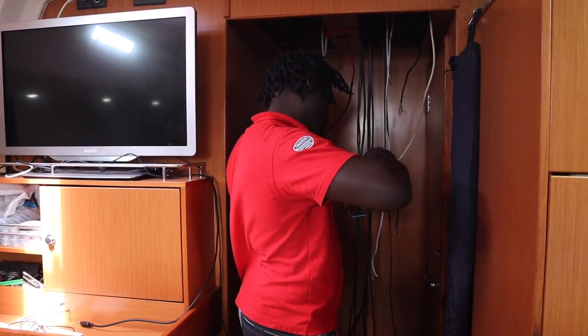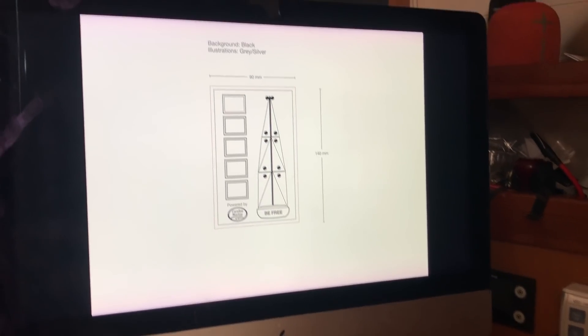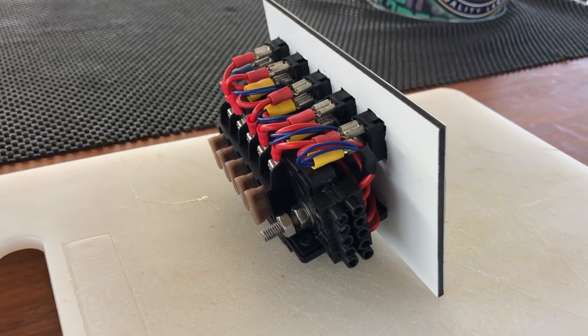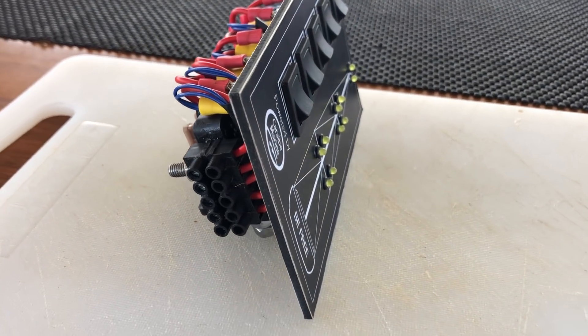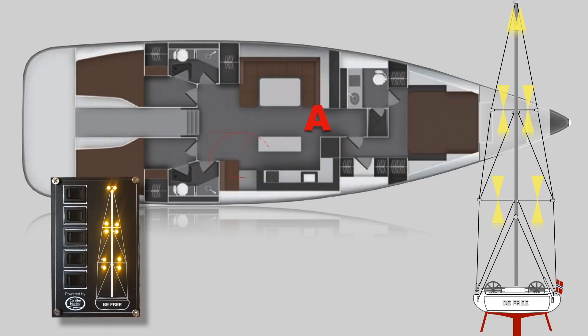All this new stuff generates lots of cables down below, and this is what I've been working on while waiting for the lamps to arrive. I designed and made my own switch panel, trying to visually match the existing panels at the nav station. Arranging all the new cables from A to B might sound like an easy task, but I can promise you it was quite a challenge.